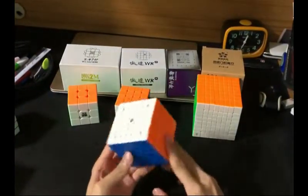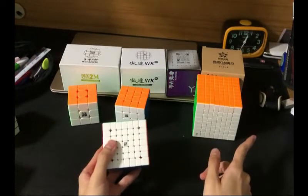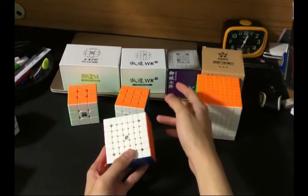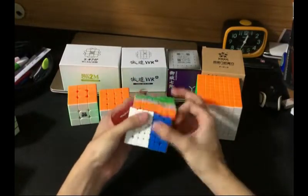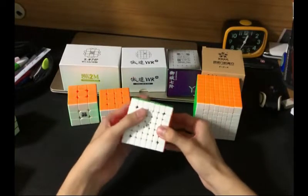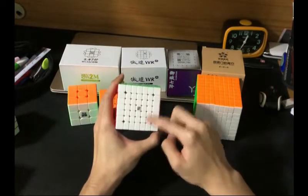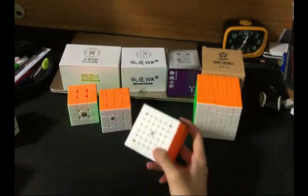I still think the RS2 would probably be better. This next one is the Yufu v2M. I do have a video about the Little Magic 7 and the Meilong 7 which is coming out after this one. Right away I would say I like the Yufu v2M a little bit better than the Little Magic 7, and also better than the Meilong 7, because the Meilong 7 came non-magnetic out of the box and everything is really square. The Yufu v2M definitely has very large flooring holes, it looks like a Wuji, and it's about the same size as the Wuji at 69mm.